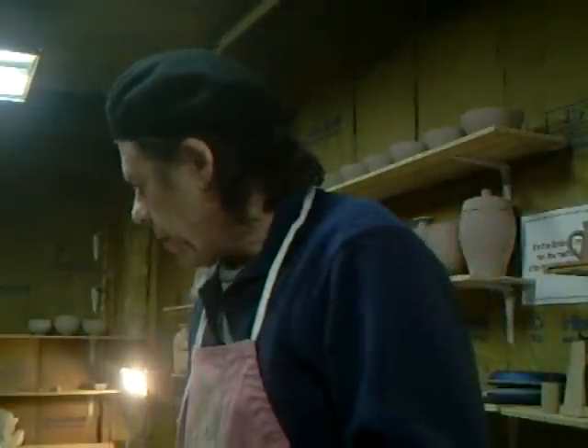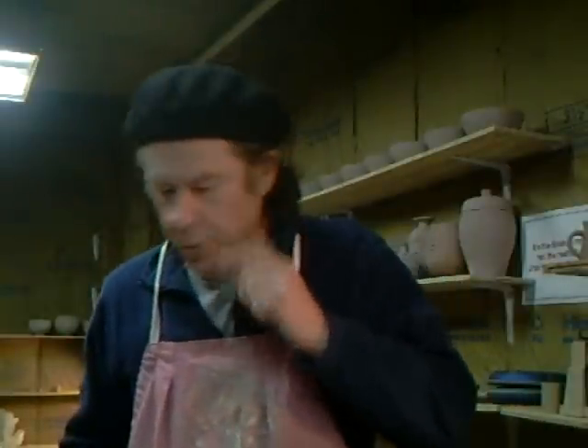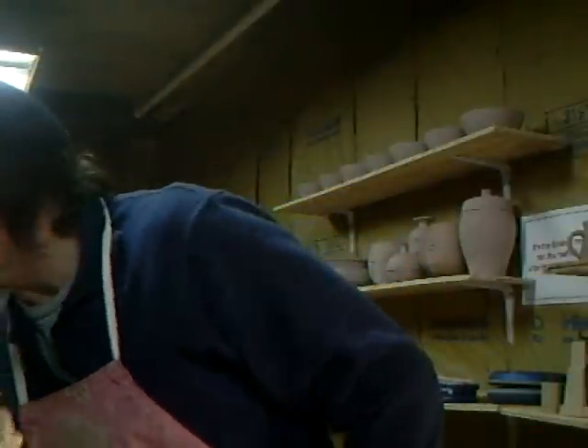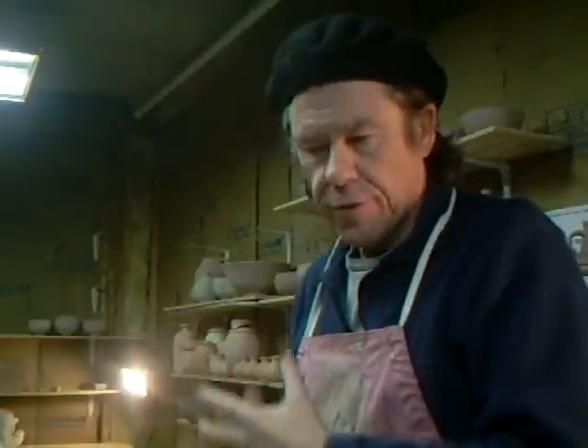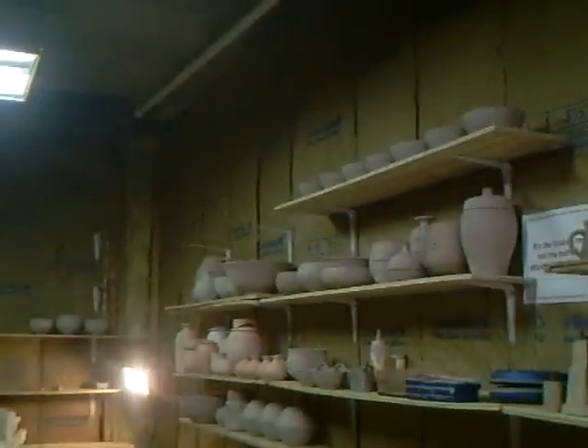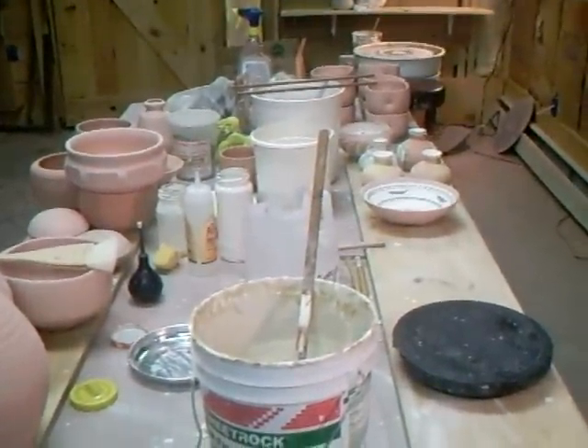Hello everybody, welcome. It's another day in the pottery - actually it's Saturday afternoon. I'm down here, I've got a few things to do so I thought I'd just bring you in on what I'm up to. I've got a couple of pots here that I want to glaze. I thought I'd do that in front of you because it's not straightforward.